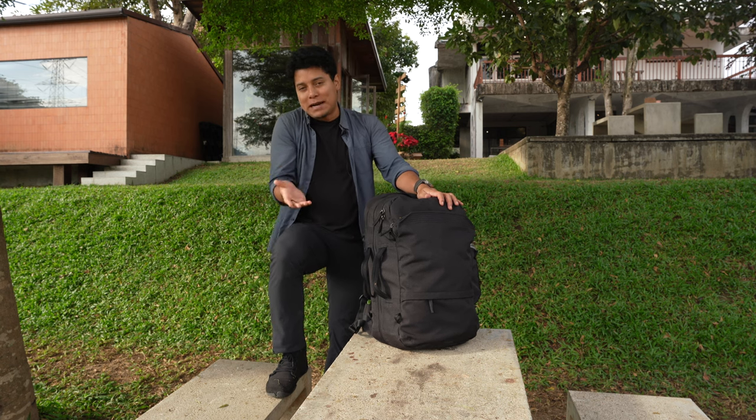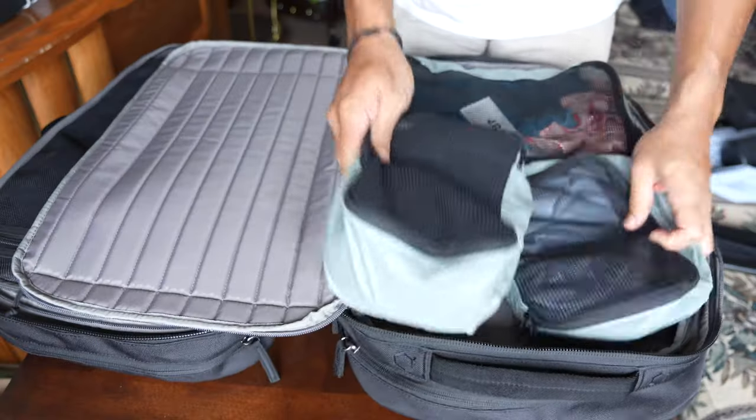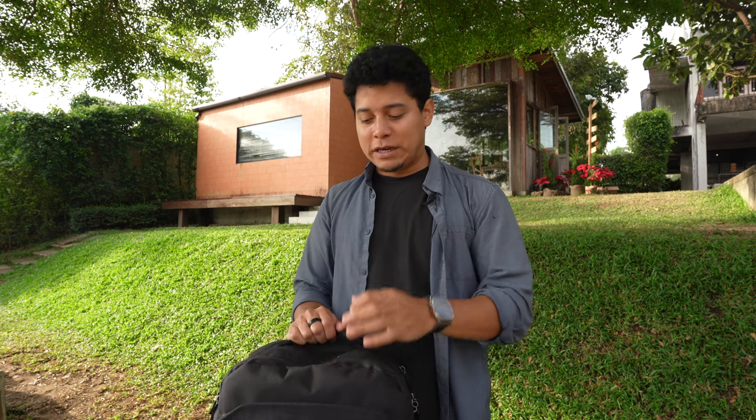The packing cubes are one of the newest additions from Pack — you don't have to buy them. I've also tried packing cubes from Minaal and Peak Design and they fit well in the compartments. I have reviews of other backpacks like the Minaal carry-on and the Peak Design travel backpack. Links for the Pack backpack, packing cubes, and all accessories will be in the description below.